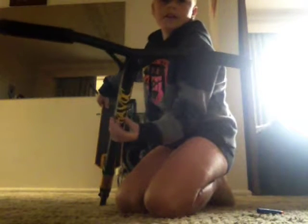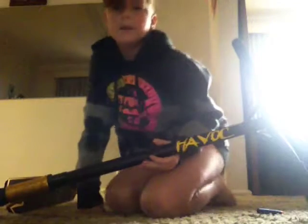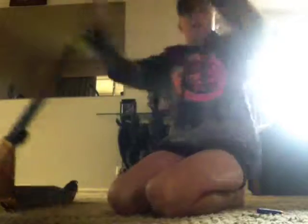The grip tape is really nice — it's a bit muddy because I've rode it a lot. The bars are really nice as well. You got the black ribs, black bars, and then you have the Havoc branding.